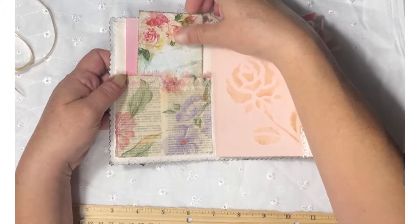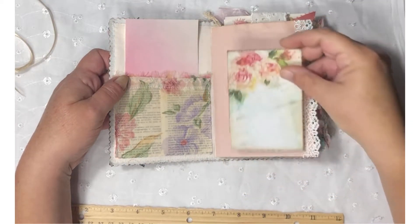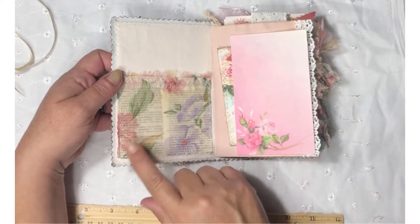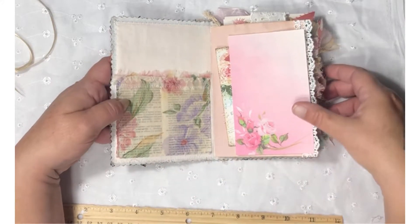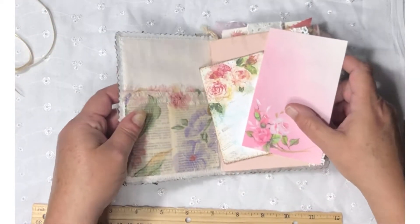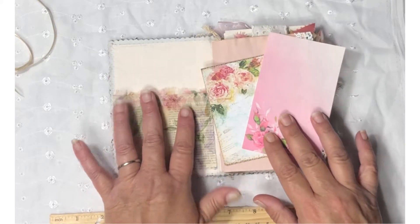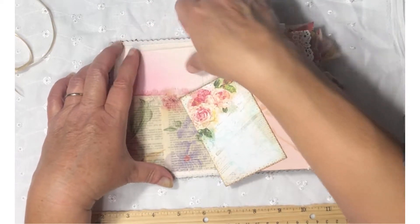I put a journaling card and a piece of stationery in this pocket. This pocket is a book page covered in fabric, and then I stitched around it. This fabric is really sheer, so you can see the book page underneath. I only had one little piece of this fabric left, and I used it all throughout this journal and used it up.